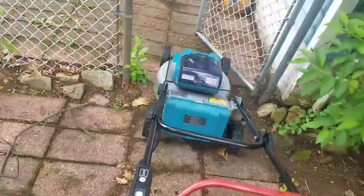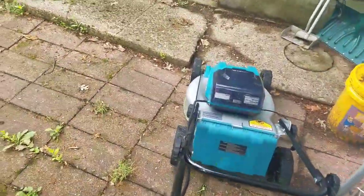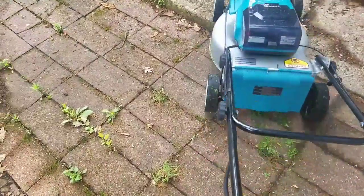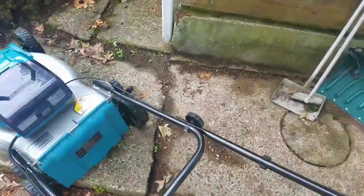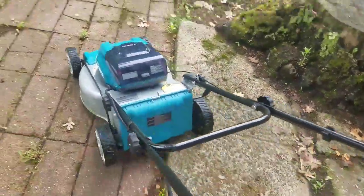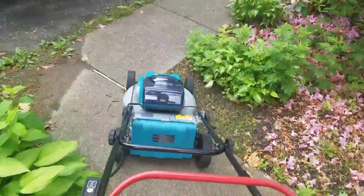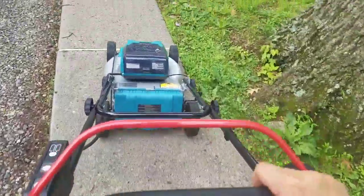If they ever come out with a 9 amp hour battery — and remember they do have 6 amp hour batteries, so if you have 6s you're gonna do a little bit better obviously. But you've got to remember, you're only buying this mower if you're in Makita's platform, just like the DeWalt mower. You're really not gonna stretch outside your platform and buy a mower — most likely, not saying everybody.